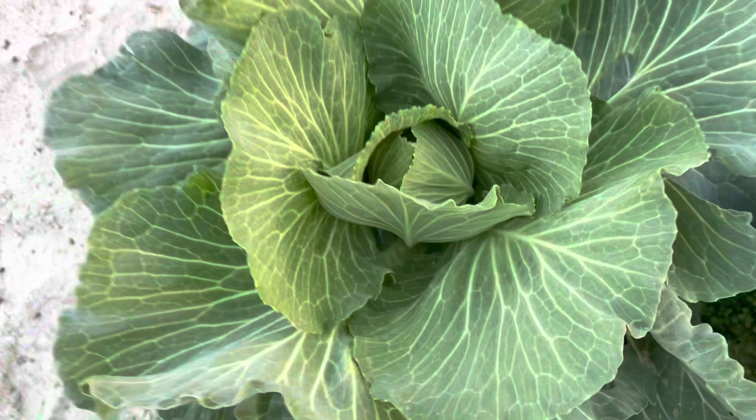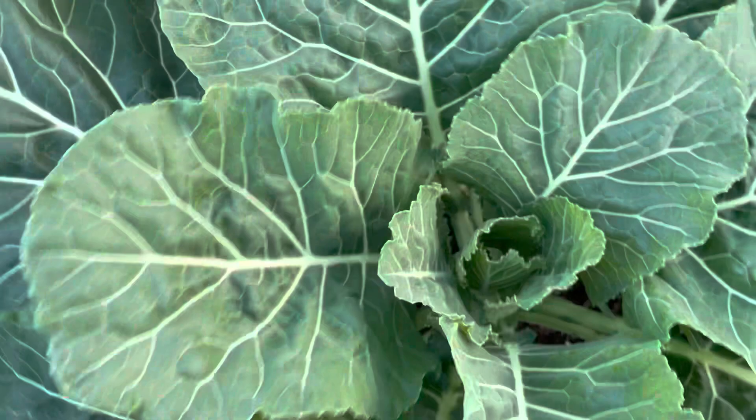Right here is my collard — this is my Georgia collard. Let's see if there's any bug activity. Yep, right there. So I'll be coming out here and spraying with BT and taking care of that. I will be harvesting some more greens. So yes, look at this — this is another collard, that's a collard.